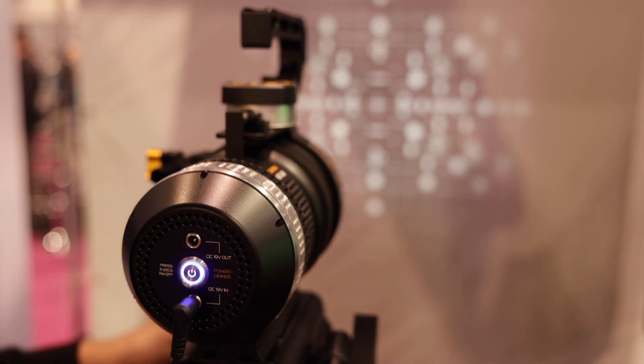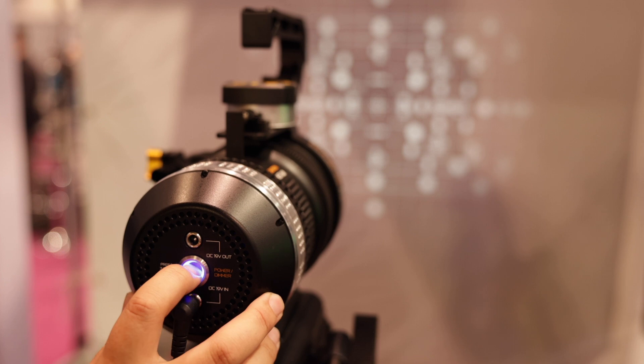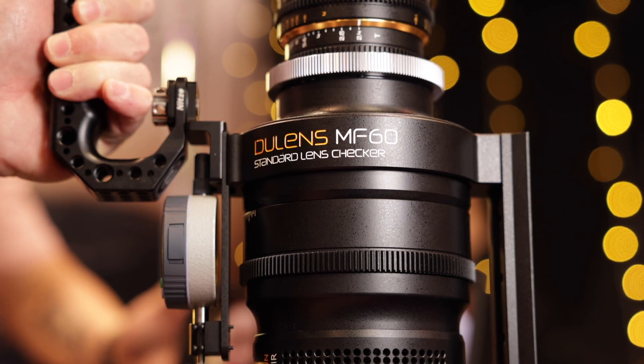This is probably targeted at smaller rental houses and production houses. It's more for rental houses or production companies — some use it for pre-production to test lenses, or for servicing lenses afterward. You can even use it for individual filmmakers who own a whole set of lenses.